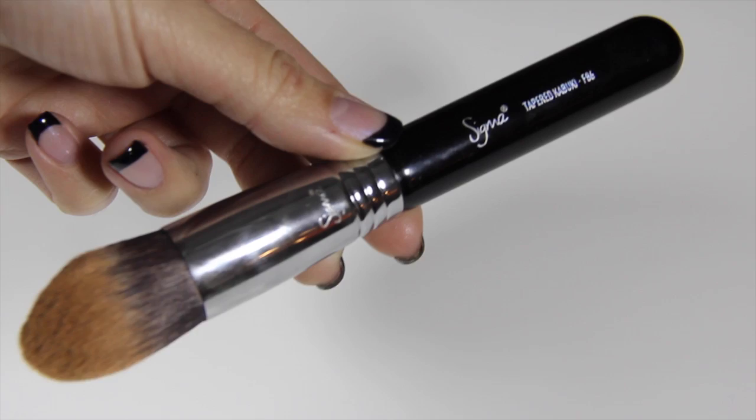I'm also going to line my bottom waterline with Milani's Shadow Eyes in Almond Cream. This is a nude eyeliner — you can use white if you want, but I find that it looks a bit too harsh on me.